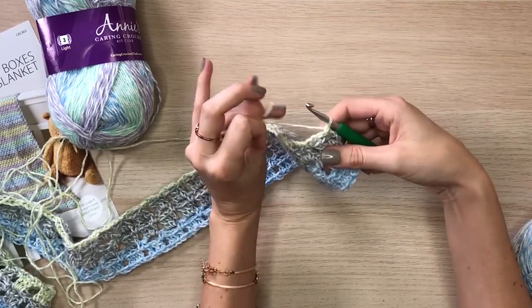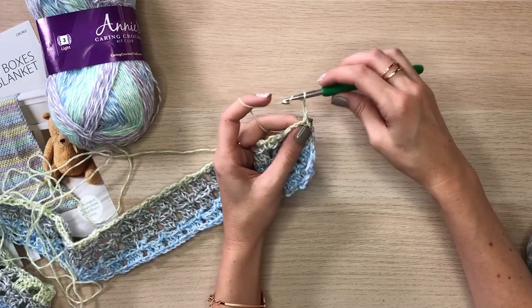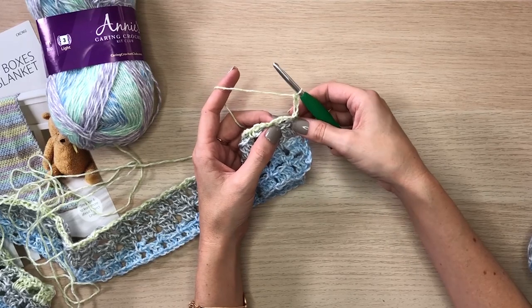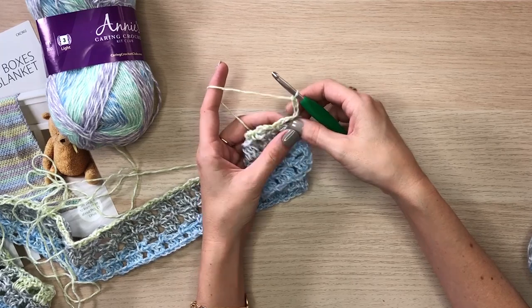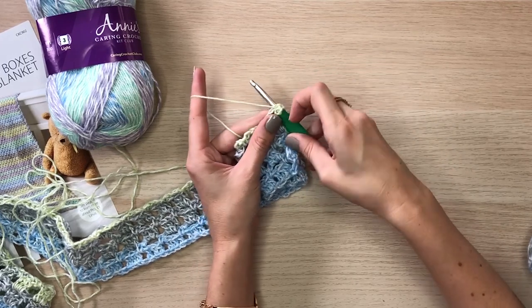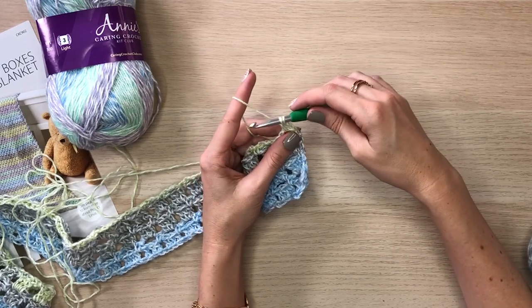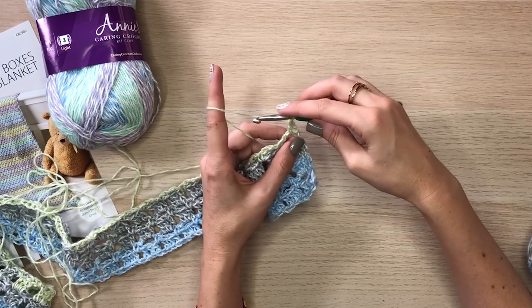To get started on this row of repeats, we will chain three and then work in the previous chain three space by doing three double crochets. To do a double crochet: yarn over, insert your hook into the chain space, yarn over and pull up a loop, yarn over and pull through two loops on the hook, then yarn over and pull through the remaining two loops.